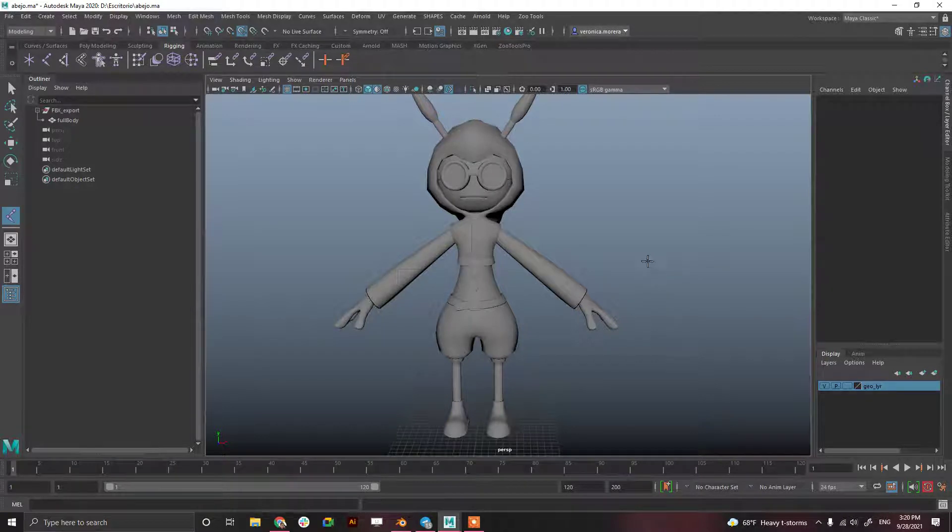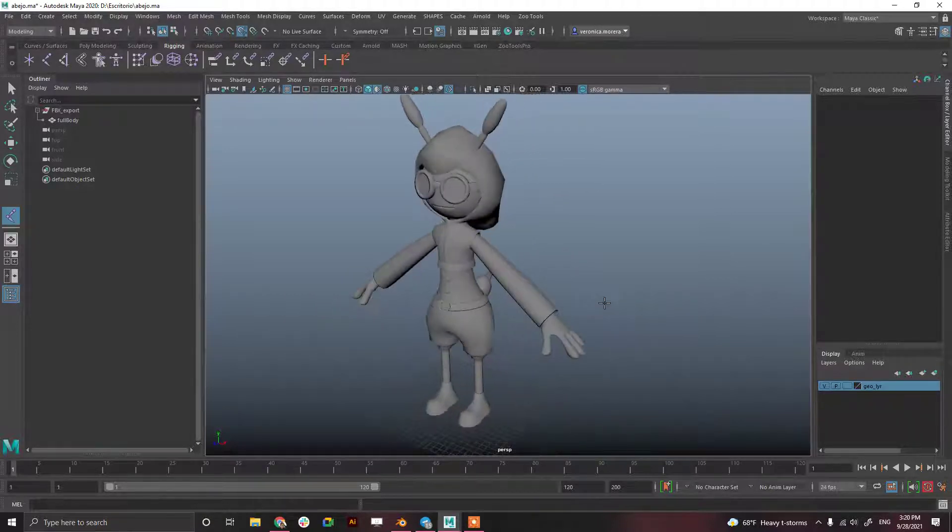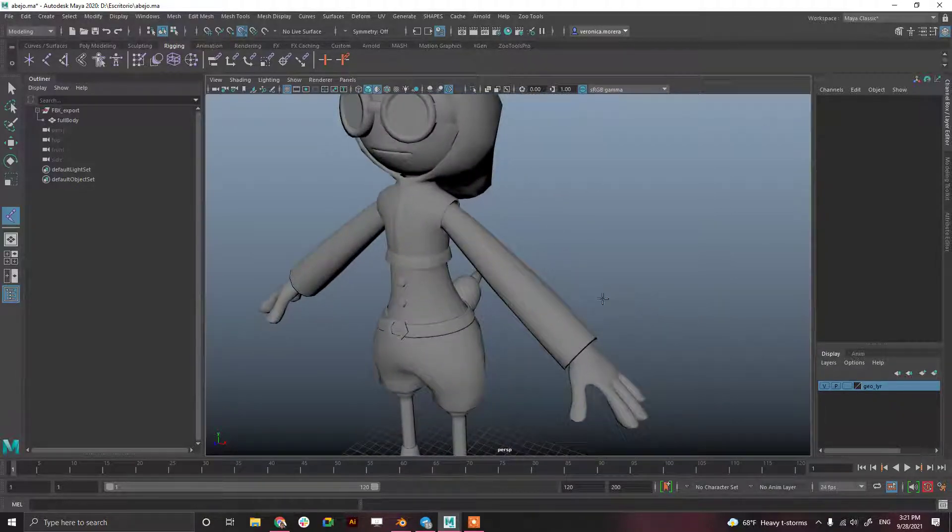Hey guys, welcome to this tutorial in Maya. This one was requested by a subscriber and is about how to orient a hand with the Comet scripts.